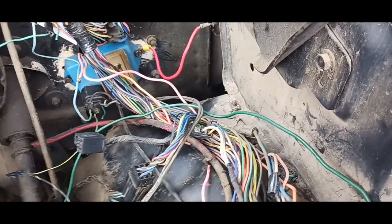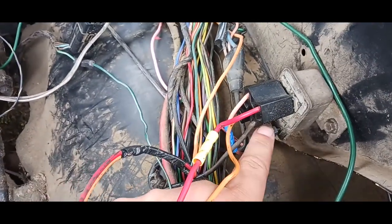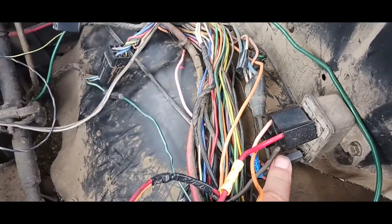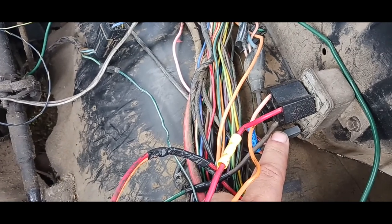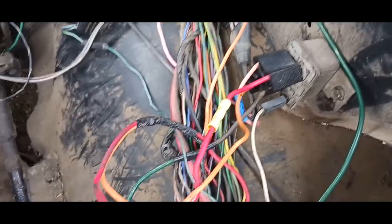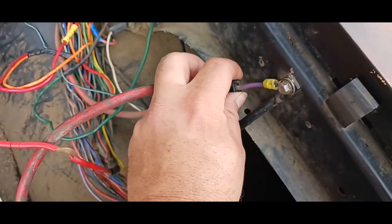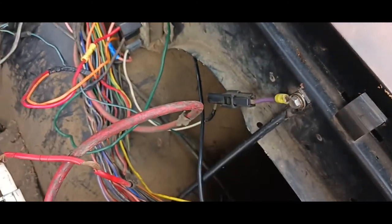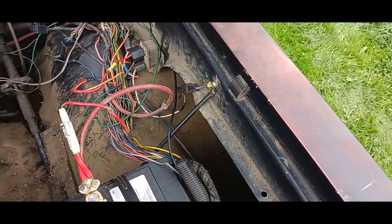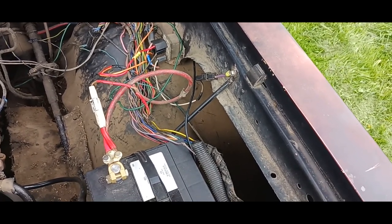This one here is for your neutral safety switch. My neutral safety switch is wiped out, no longer works, and I live in the middle of nowhere — so trying to get these parts will be a little difficult. All I have done is put it up here into a ground. Please be careful: once you do that, it will start in gear. Please pay attention to that — don't need anybody hurt.